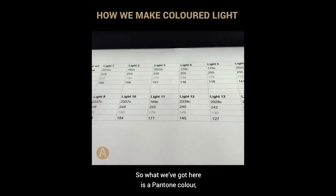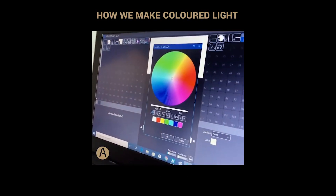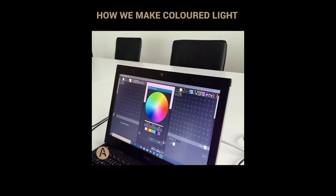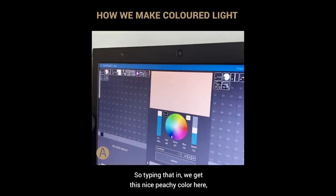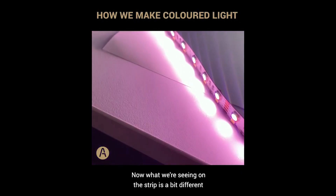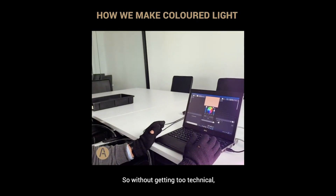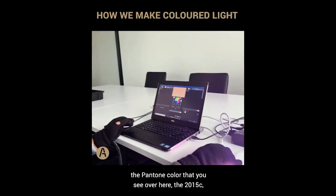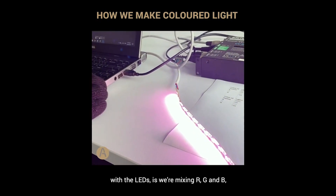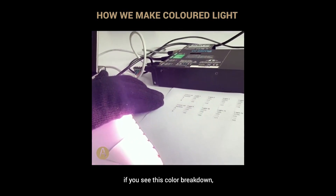We have a Pantone color and its R, G, and B component parts. I'm going to type that in now — for red we've got 248, for green 207, and for blue 169. Typing that in, we get this nice peachy color on the screen. What we're seeing on the strip is a bit different, because there's a difference between emitted light and reflected light. The Pantone 2015 C is a printed color, whereas with the LEDs we're mixing red, green, and blue to try and make that color.